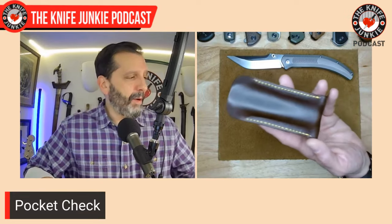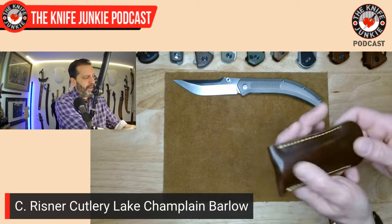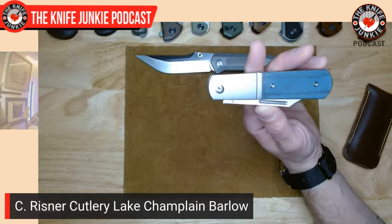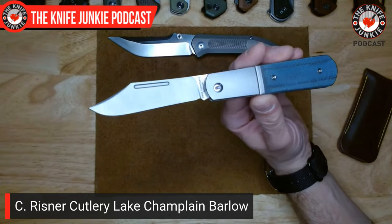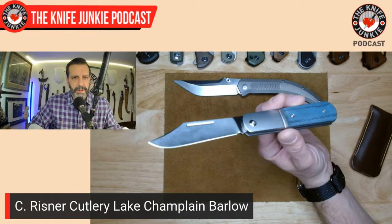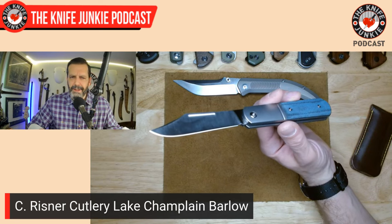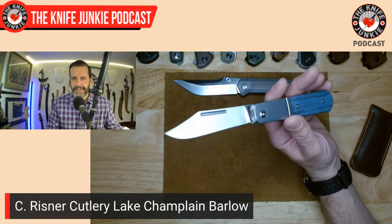The slip joint in my pocket today was a big clip point riding in a beautiful leather sheath made by Kevin Duty of Duty's Daggers — I now have three slip joints from him, he does awesome stuff. This is the Lake Champlain Barlow from C. Reisner Cutlery — Austin Jackson's latest design. He does a lot of exclusives: two exclusives of the QSP Hedgehog, his Ohio River Jack in six different flavors, and then this one, which I'm going to open and close in front of the mic because it's got such tremendous walk and talk.